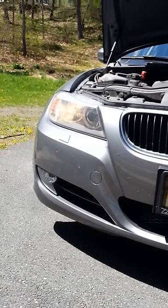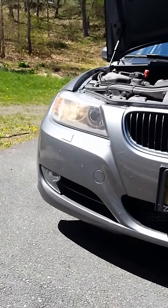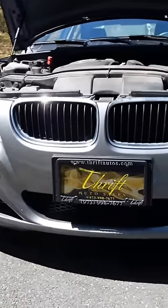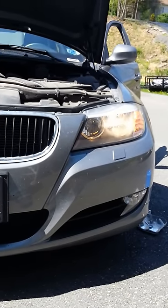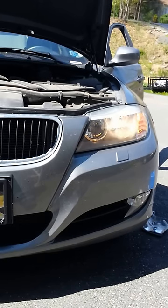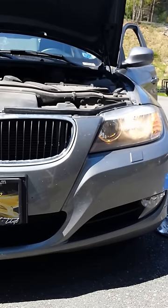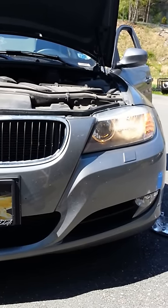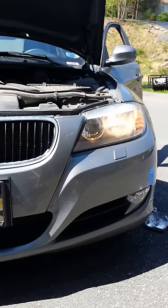Now I have to change my right side, my passenger side bulb, so that they match. This is another DIY do-it-yourself video — hopefully it helps you. Why BMW makes it so hard just to change a light bulb beats the heck out of me, but hopefully I gave you some kind of help. Till next time.